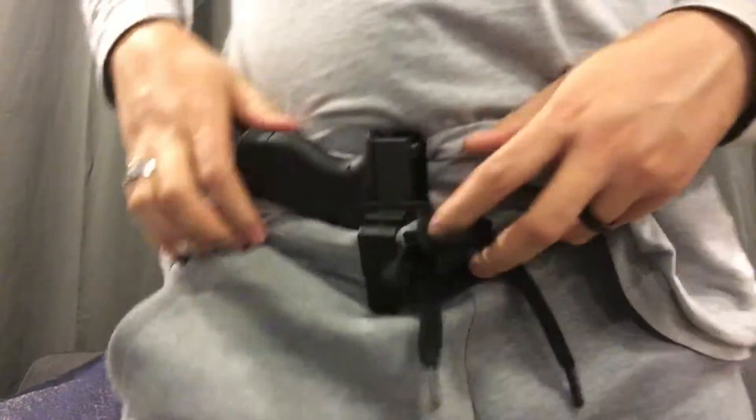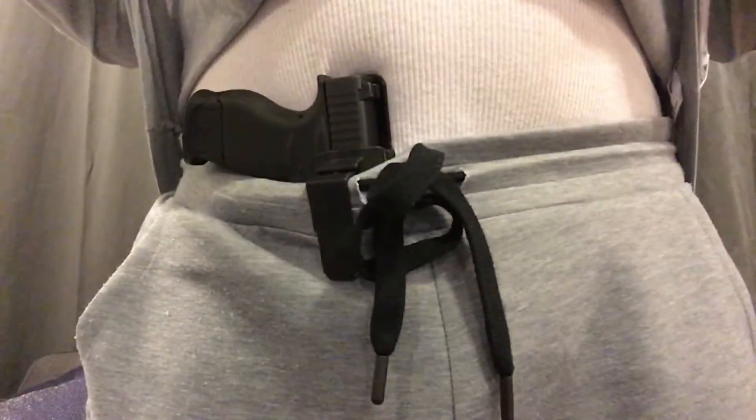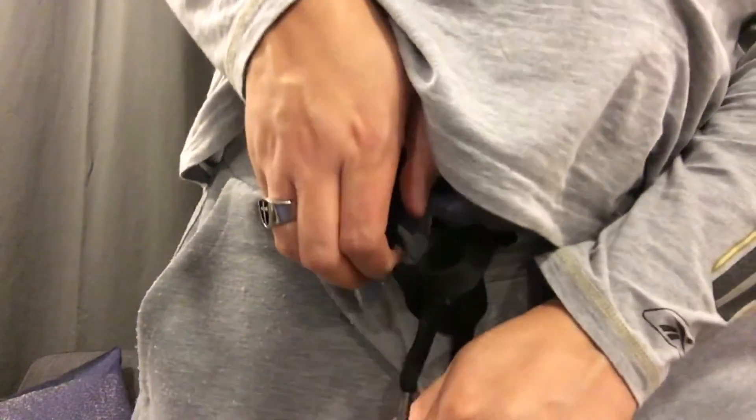It's a molded plastic — it's not your typical Kydex and it doesn't have any kind of padding that will go against your skin. I'm actually wearing sweatpants, but I will show you: put the clip on there and it disappears pretty well. There's a little bit of printing there obviously, but it's not too bad.